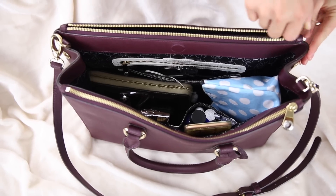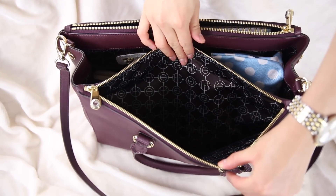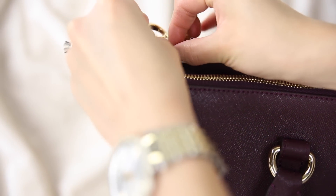Flanking the big interior center are two other large zippered compartments where you can store things separately. On the bottom you'll find little gold studded feet to protect the bag from any surface. Last but not least, it comes with a removable and adjustable strap so you can wear it crossbody and alleviate your hands from any weight.